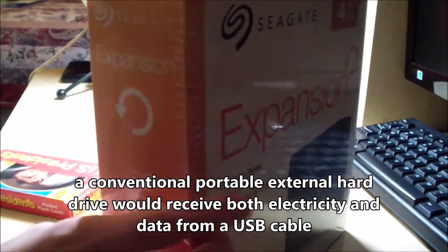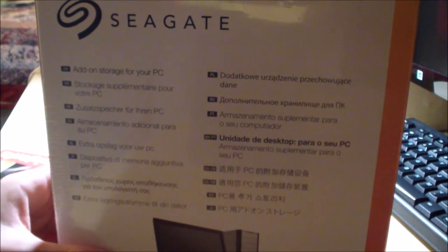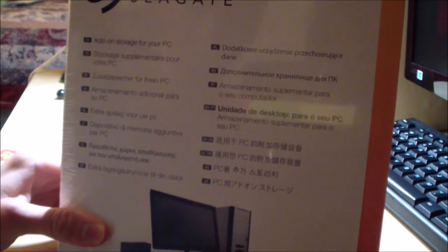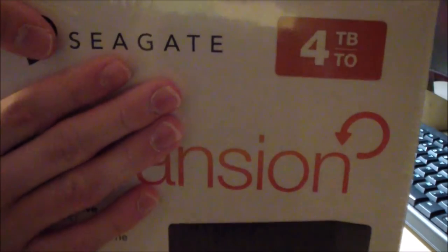Now I can finally start unpacking. Let me give you a view of the whole box right here. We have some additional languages on here including Russian, Chinese, German, and other languages. It is cased in a plastic film.